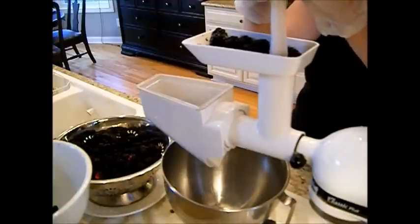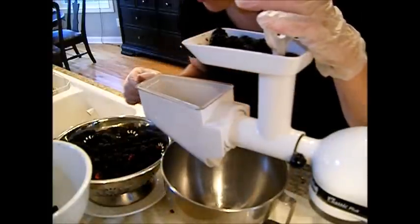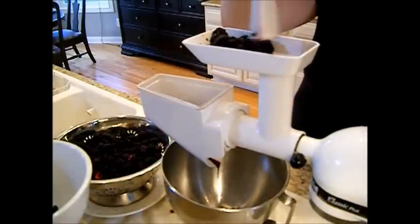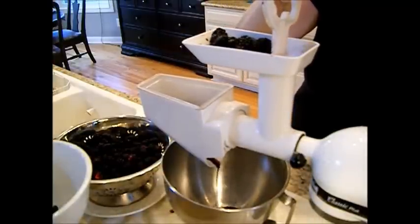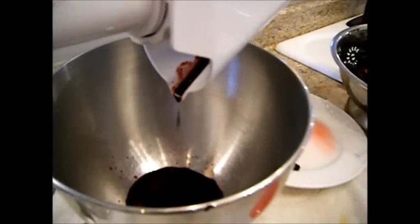Here we go — remember, this is my second pickings. Here it comes. Look at that, beautiful. So as it goes down into the chamber here, it comes through. You can see it through the little clear plastic lid here. Here's the juice coming out here, and right here are the seeds and the pulp coming out.